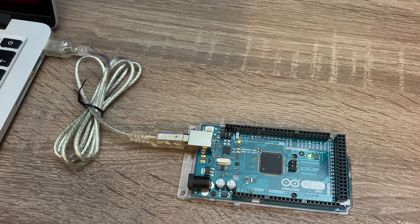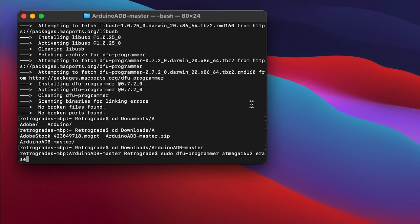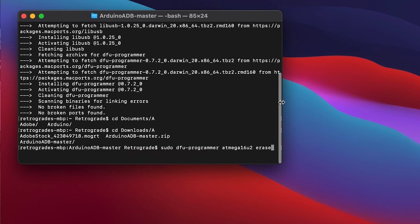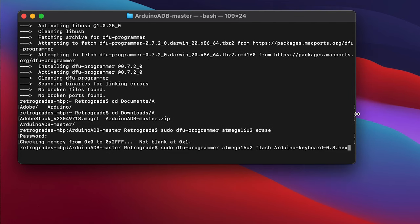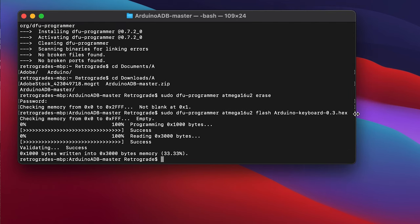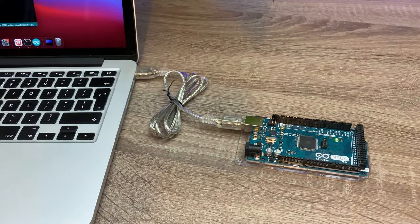If you're using Windows, there's a program called Atmel Flip. Or if, like me, you're using a Mac, there's a command line program called DFU Programmer. So once you have the keyboard firmware downloaded — there's one in the Git repository linked in the description — we then begin by erasing the chip, then flashing with the firmware, and resetting. And now hopefully it thinks it's a keyboard when it's plugged in.